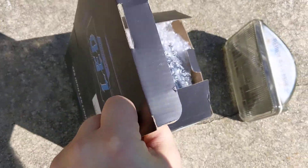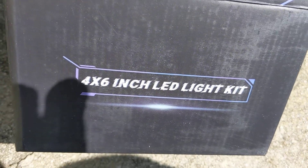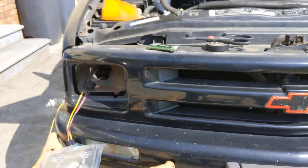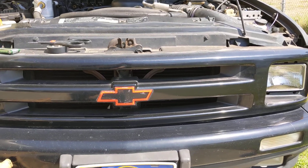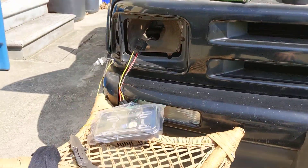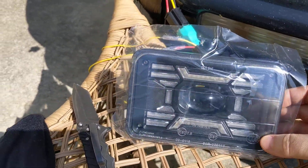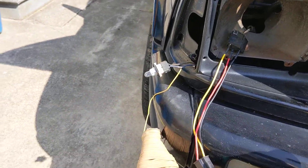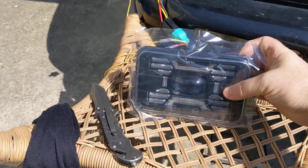I'm gonna do a real quick video on a four by six inch LED light kit. I already got one on the passenger side out just to make the video quicker. Pretty easy on my 1996 Chevy S10 pickup truck. That's the bad boy hooked up here — that's what this one looks like. I've got it sitting on here so you can see the wires, and I just did a temporary connection to see if they work, which surprisingly they work pretty good.